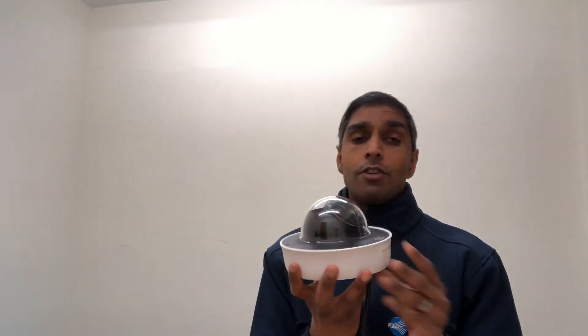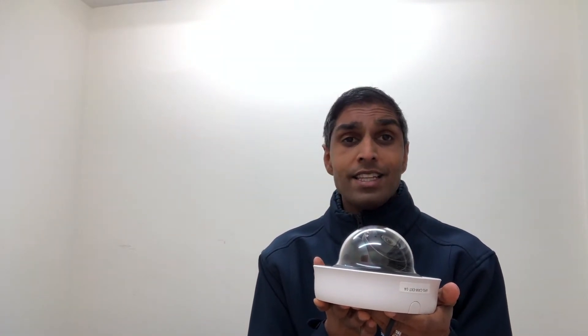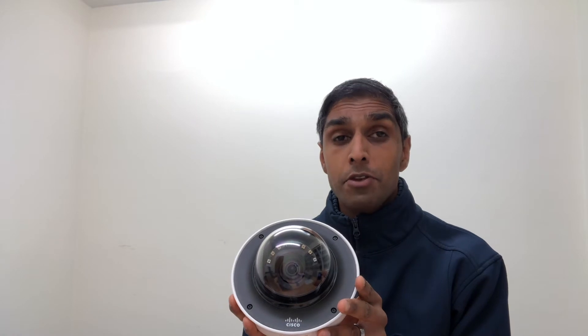First thing to note — obviously, just by holding this unit you can tell it's quite heavy, it's robust, it's well designed, and at the end of the day it's got an IK10 Plus vandal proof rating. So you can tell it's going to stand up to a lot of abuse.